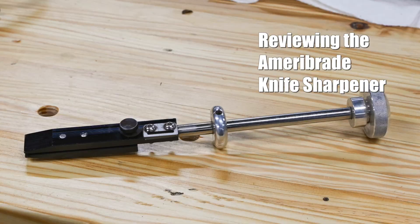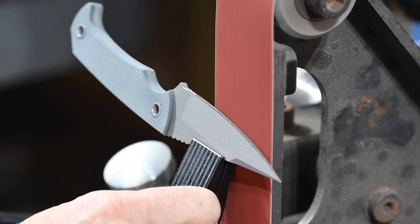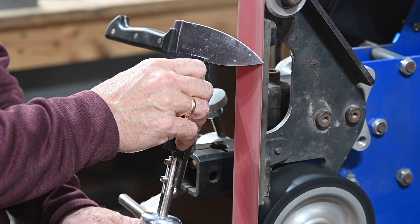Hey, Walter Sorrells back with more tips for the knife maker. Today, the best knife sharpener ever. I'll be doing a long-term test review of the Ameribrade Knife Sharpener System. I've had some favorable things to say about this tool in previous videos, but I really didn't want to do a full review until I'd had a chance to use it for a long time in a lot of different contexts. I've used it for nearly a year now, and it's high time to give you the full report.